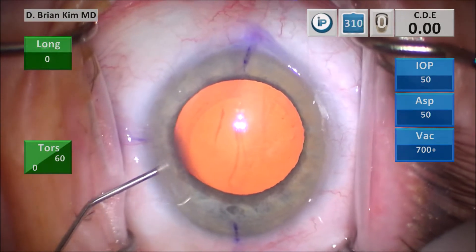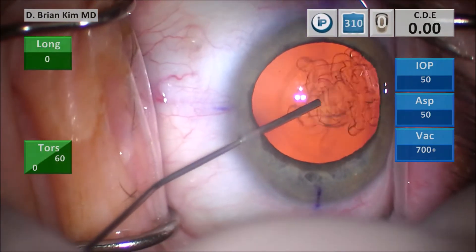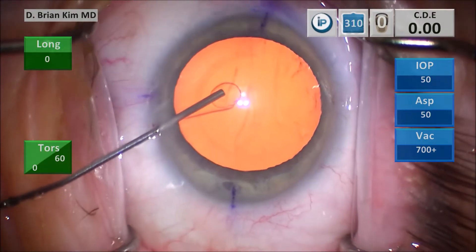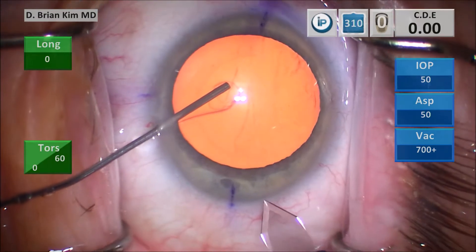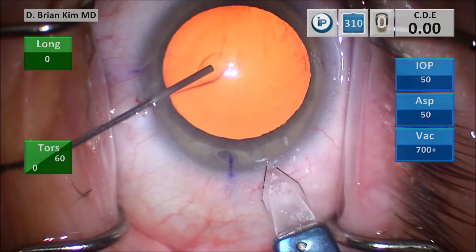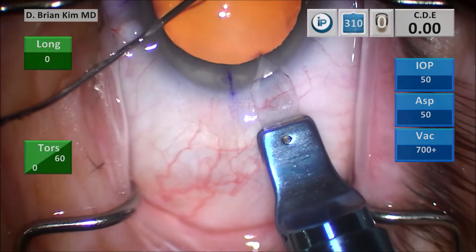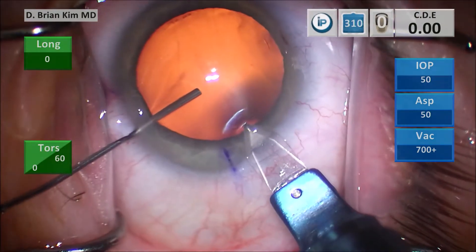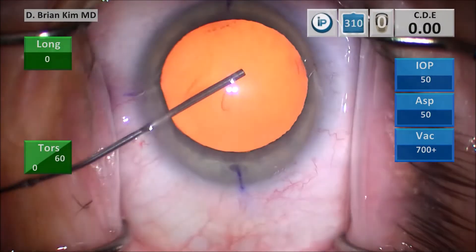I'm injecting some intracameral lidocaine and then some dispersive viscoelastic to fill the anterior chamber. I use a cannula to hold and steady the eye as I do the triplanar corneal incision. I make a vertical groove, place the blade into the deep part of the groove, tunnel into the cornea, and then when I've created enough of a corneal tunnel I turn the eye towards me using the cannula and then enter. The cannula provides that extra control to make my incision.